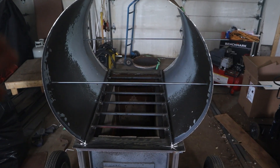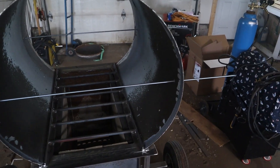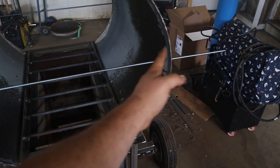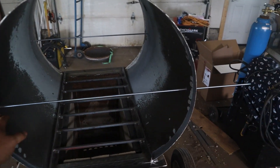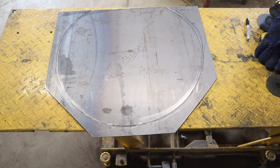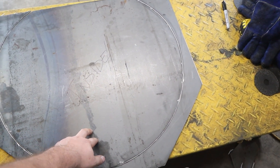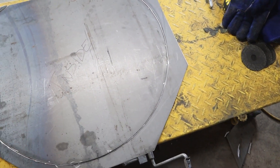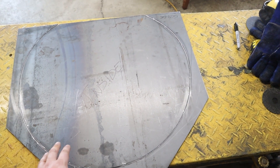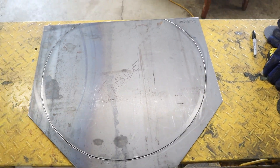I've used some threaded rod to pull it in — it was really egged out, so we had to pull it in left to right. Got it almost round, but it's good; I got the right dimensions I need top and bottom. I've taken this plate and cut out the plug for one end and the support for the other. This will push on the inside, this will push on the outside to make sure it's uniform all the way across, and then we can attach the door to this one. All right, let's fit them up.